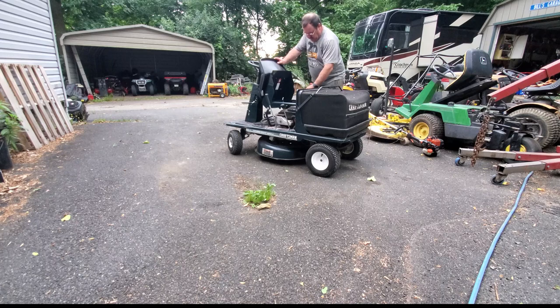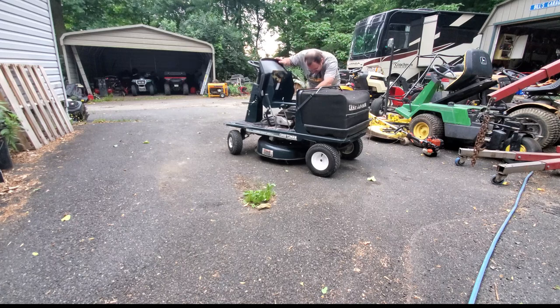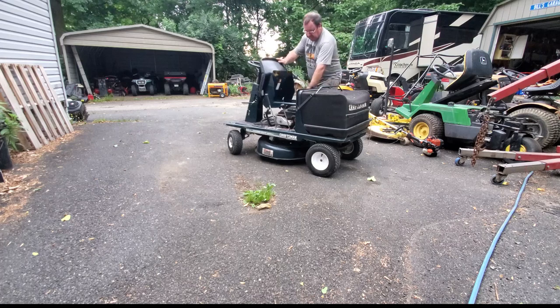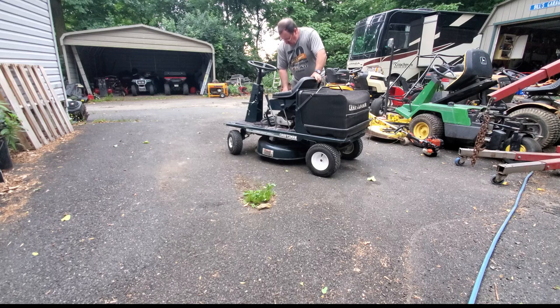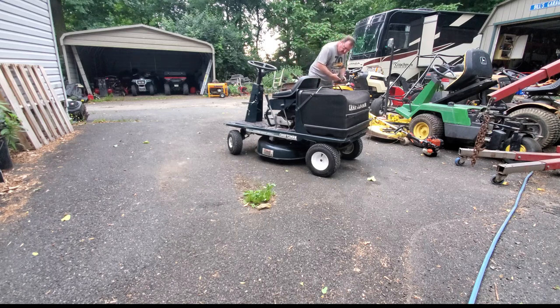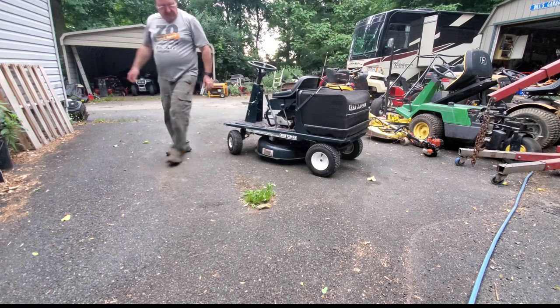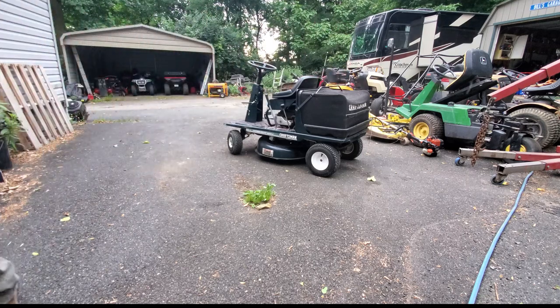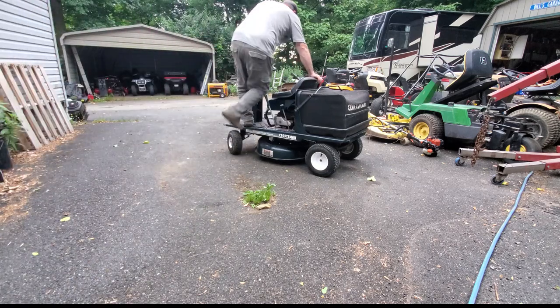This has a pull start — the electric start is not hooked up — and luckily it starts on the first pull. This little machine runs really nice. Quick check of the camera to make sure it's in frame, and we're off and riding.